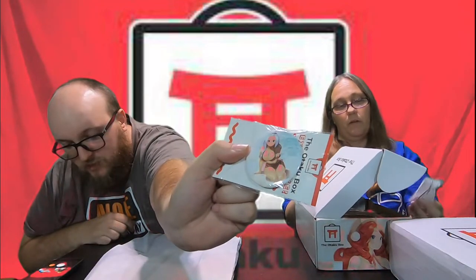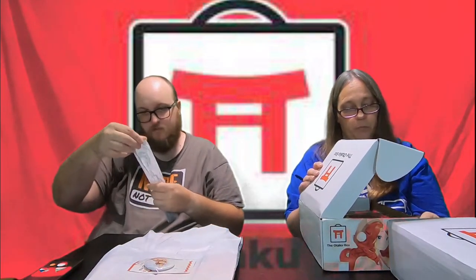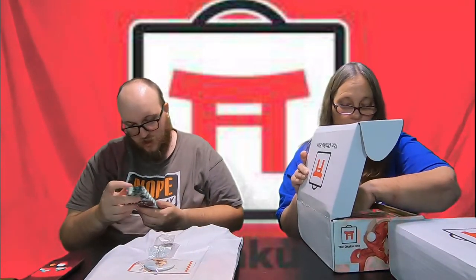We got a button of Mirror Jane from Fairy Tail. Next item — this is actually really cool. This is a dog tag with All Might on it. And here we have a 12-pack of pencils from Demon Slayer in the green checkered print. This probably goes with that, and a notebook to go with it.